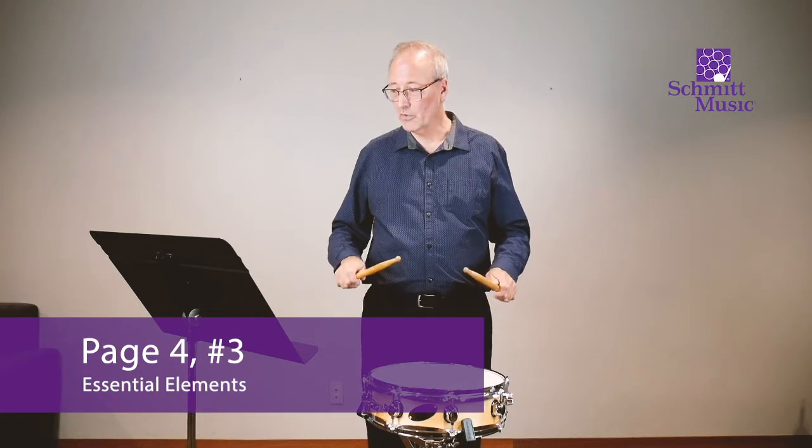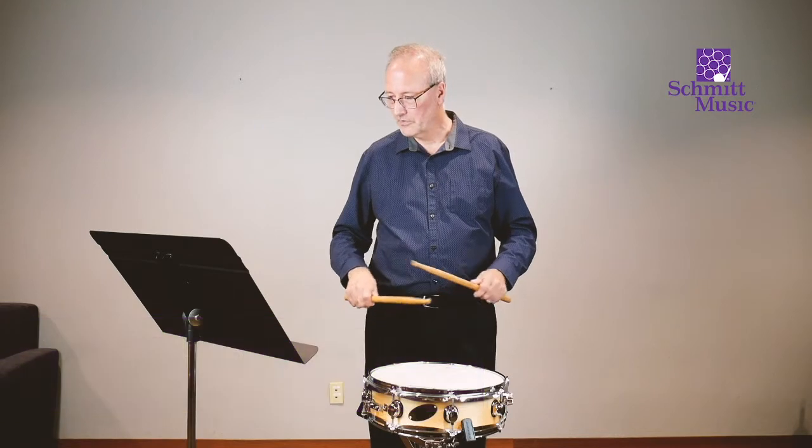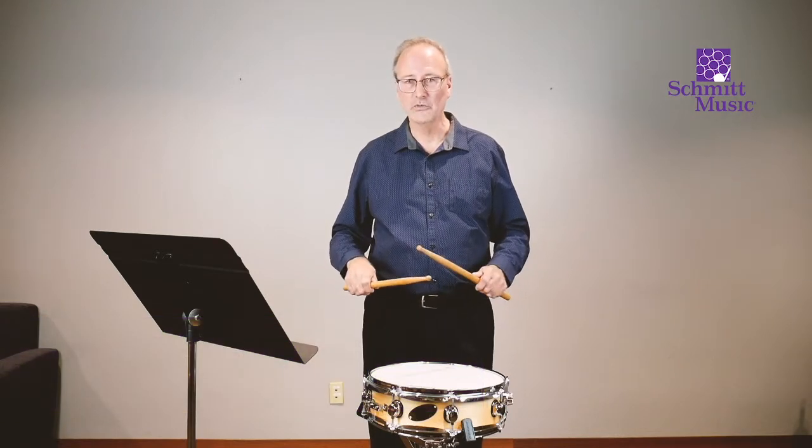Two, three, four, one, two, three, four, two, three, four, one, two, three, four.